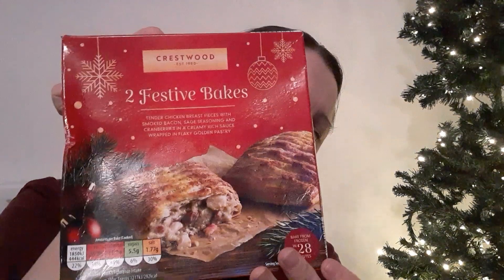Hi, this is Siobhan here. This will be a quick video. These are from Aldi's — two festive bakes made by Crestwood. Tendered chicken breast pieces with smoked bacon, sage seasoning and cranberry in a creamy rich sauce, wrapped in a flaky golden pastry.